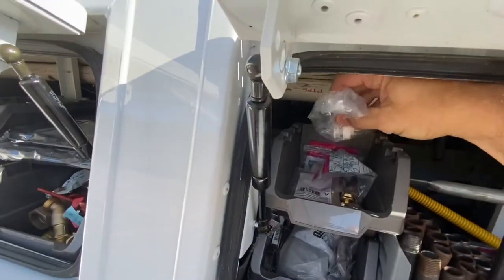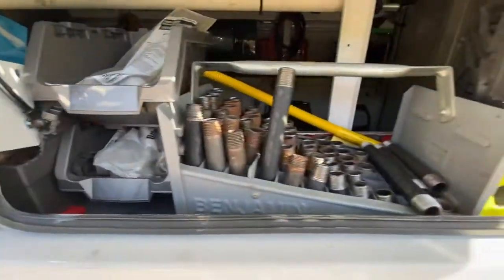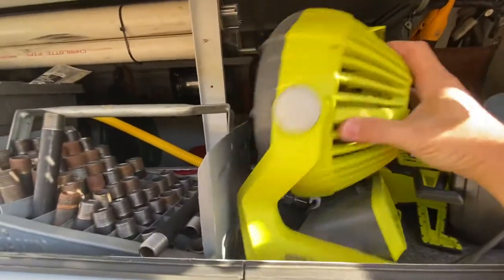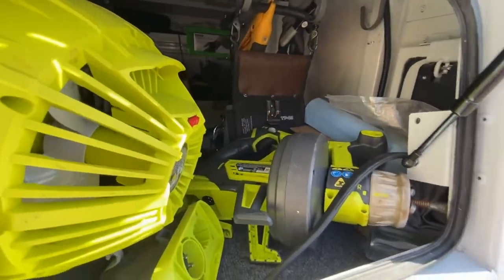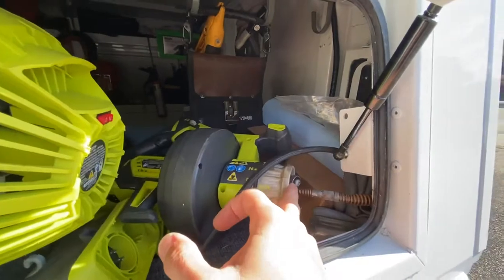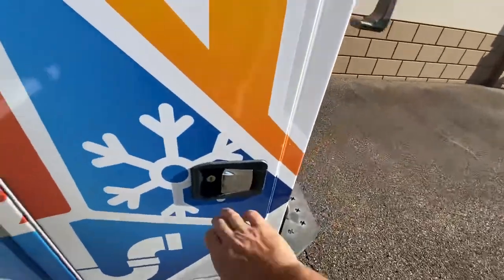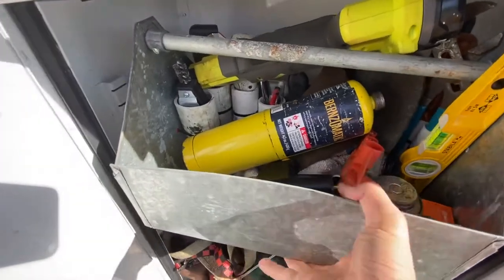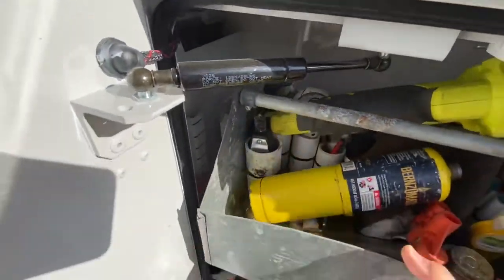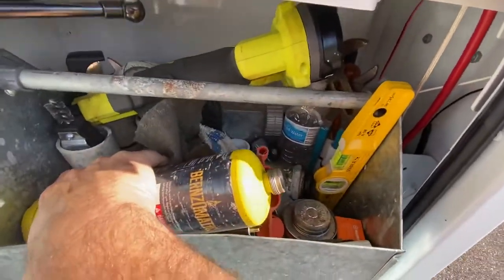Up here I've just got some miscellaneous junk — pipe hangers, a little nipple tray. This little battery thing is really nice, and I've been using that drain cleaner a lot. It's a little Ridgid quarter-inch drain cleaner — works a treat. Here I've got my little plumbing tray with everything I usually need. A couple different pipe cutters.